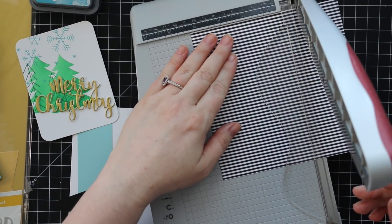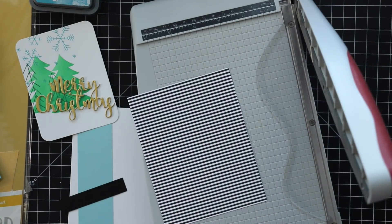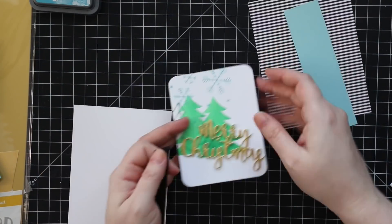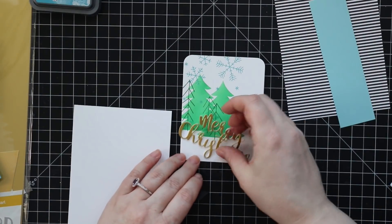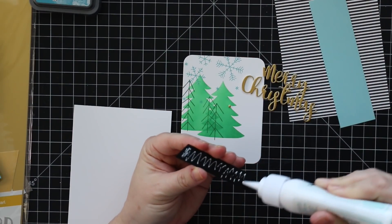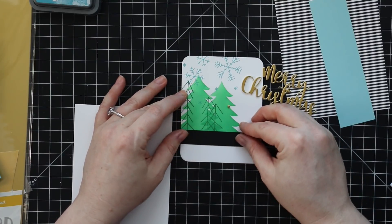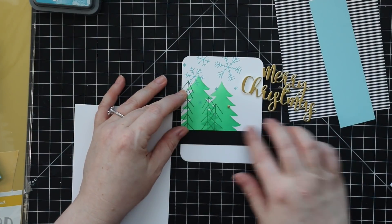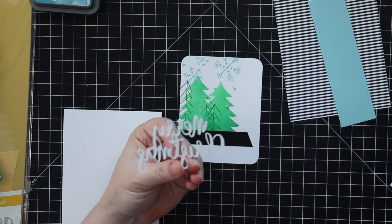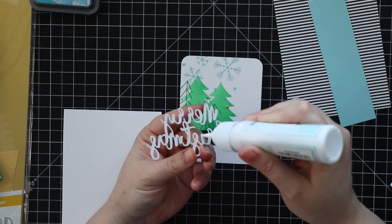For the card front itself, I'm using some black and white stripe pattern paper. This card is for this week's Color Throwdown challenge, which was basically aqua, blue, green, gold, and white — so I pulled in the black and white stripes to really set it off. I also cut down a piece of black cardstock and trimmed it on an angle just to back the sentiment and make it stand out a little bit more over the trees and snowflakes on my background.